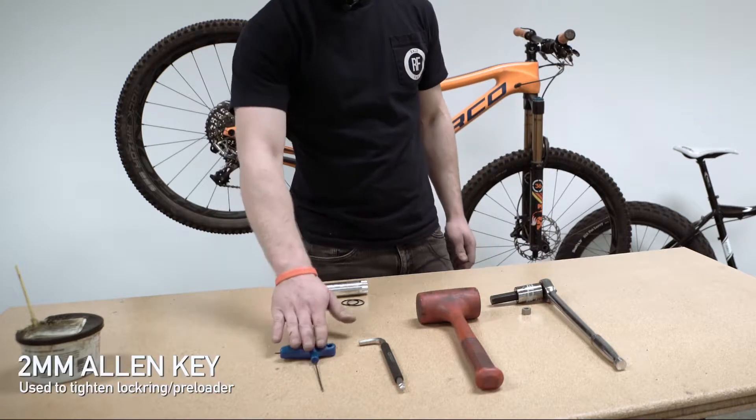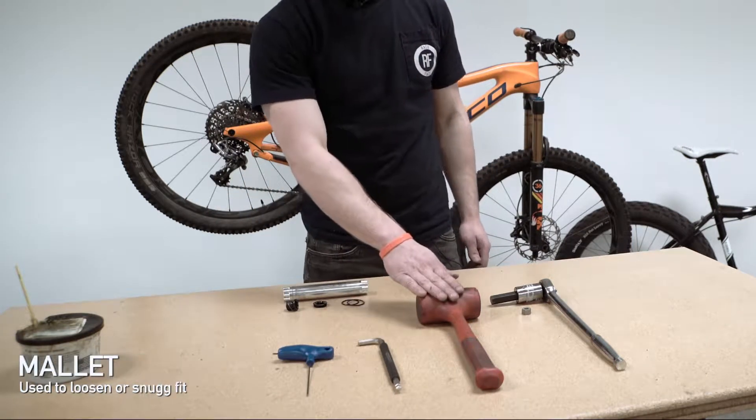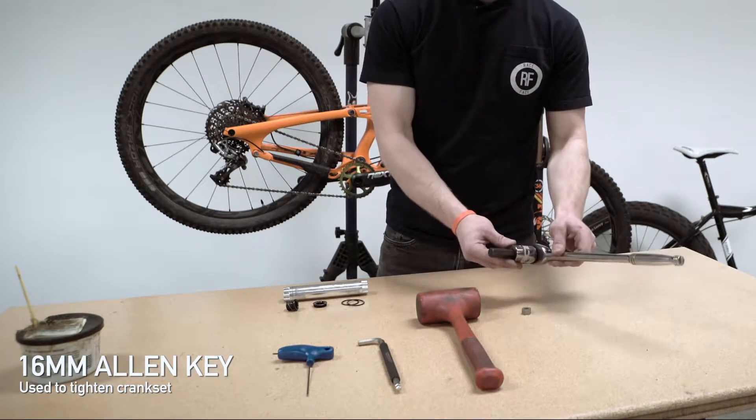The tools you require for this operation are a 2mm Allen key, an 8mm Allen key, a mallet, and a 16mm or 5/8 inch Allen key.